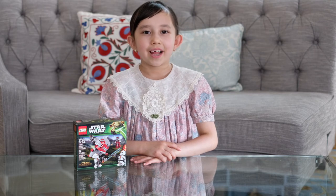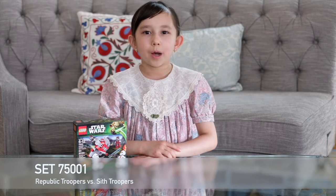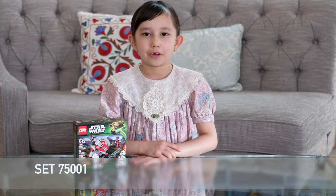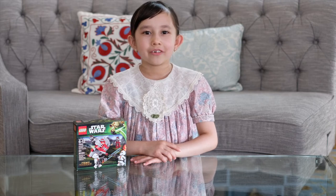Hello guys, my name is Jasmine and today we'll be building set 75001, which is the Republic Troopers vs Sith Troopers. It comes with 63 pieces and is for ages 6 to 12. Let's get this box open and start building!